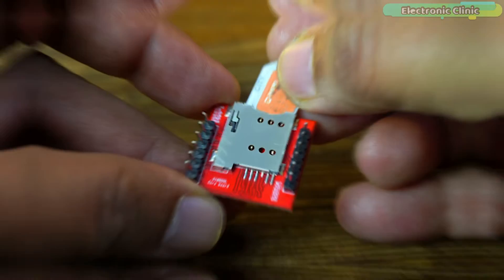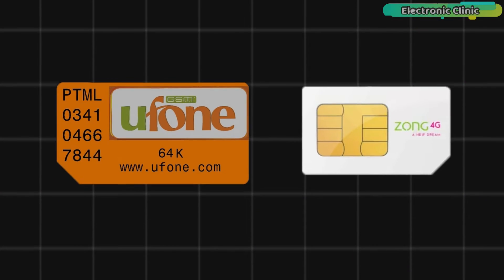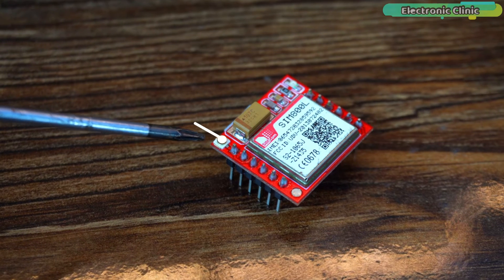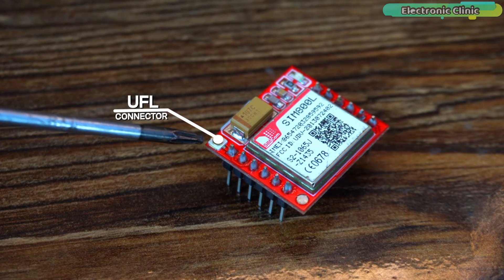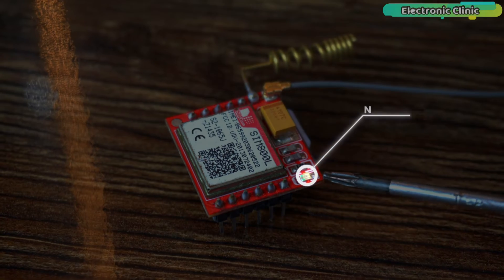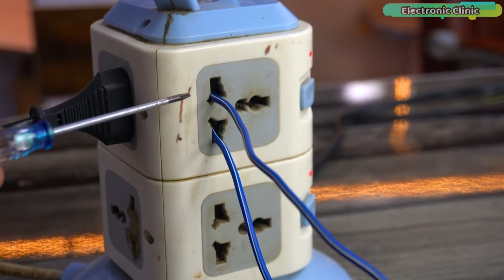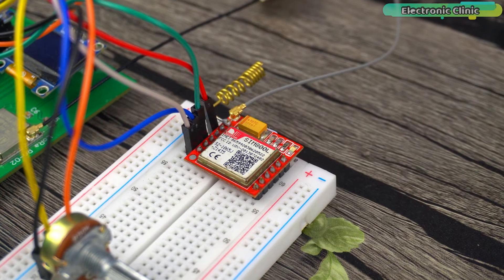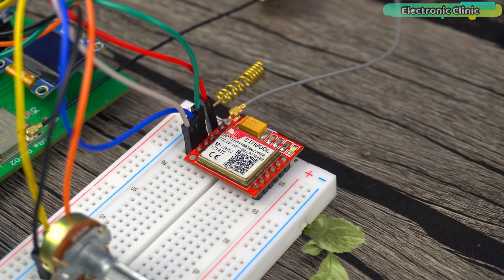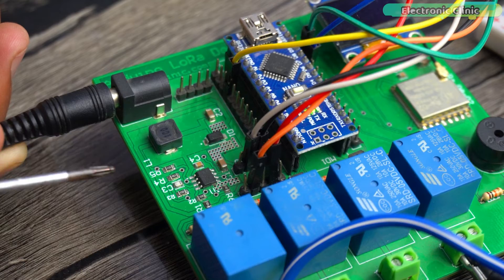The SIM card slot is on the bottom side; the direction for inserting the SIM card is engraved — make sure the notch is pointing upwards. I have successfully tested using Uphone and Zong SIM cards and expect it to also work with Jazz and Telenor. There is also a UFL connector for external antennas. The network status LED blinks faster initially; when connected to the network it blinks at a slower rate. If it keeps blinking fast, remove and reinsert the SIM card and check your power supply.